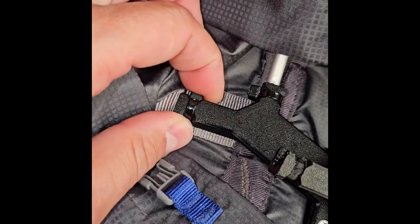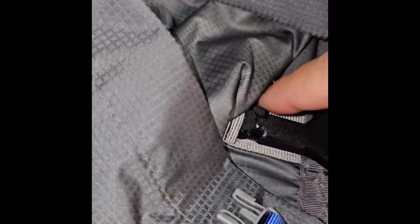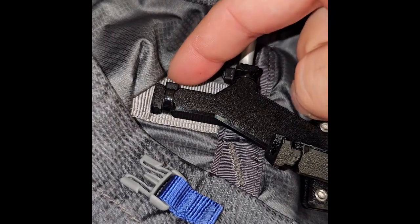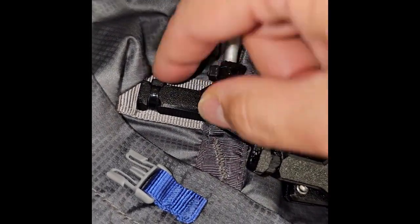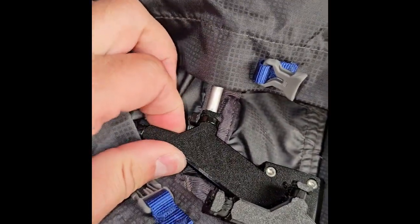Then you'll do the zip ties. A little trick: after you wrap them around and get the tag end coming out, grab that tag end with needle nose pliers right up next to the locking area at the front, then twist, twist, twist — it'll tighten really tight and then snap off. Do the same thing on both sides and this thing will be rock solid on there.